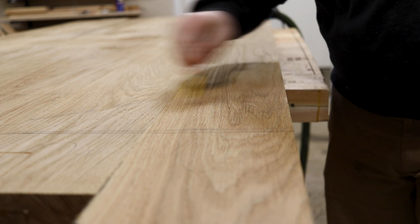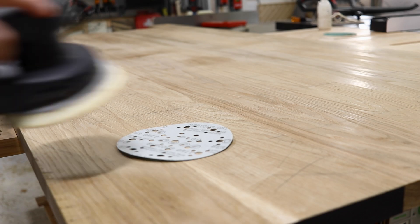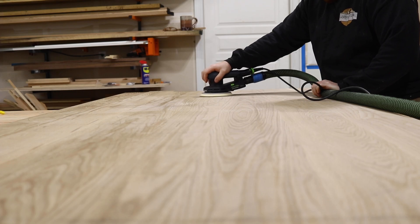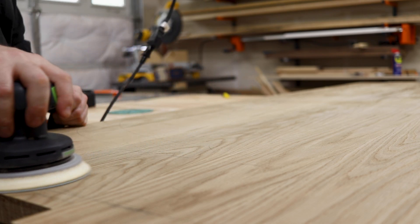Once all the glue is gone, I go through with my pencil so I can see where I am sanding. I'm starting with 80 grit — usually I start with 80 or 100 — and I go all the way up to 180, because I'll be finishing this with Rubio Monocoat.